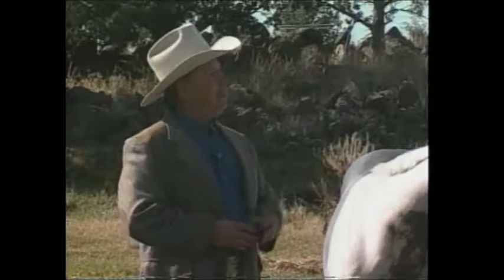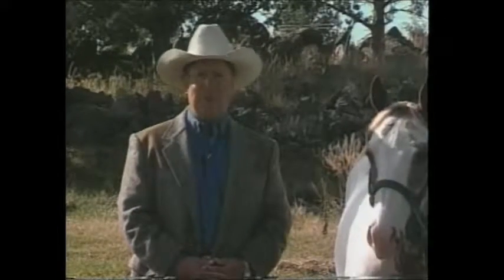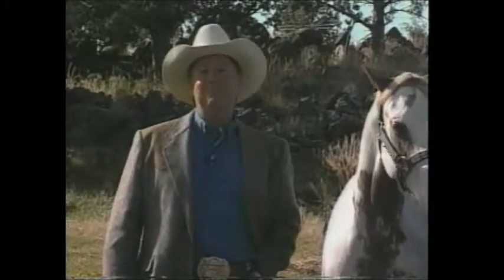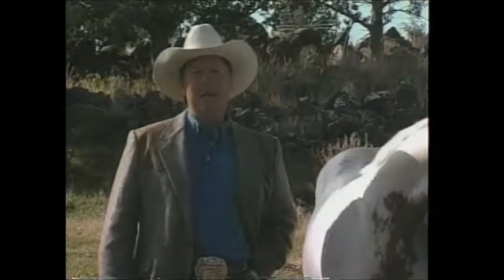Not only are we going to be talking about clipping and picking up the feet, teaching the full pecking order and obedience, but in this film we're going to actually cover about 14 different things. So sit down, get ready, you've got the TV on, and let's just start things — this is what we're going to be covering.